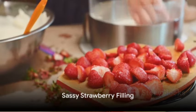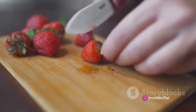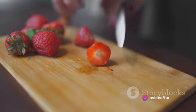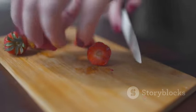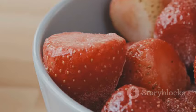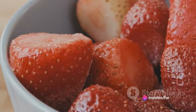Now for the sassy part. The sassy strawberry filling consists of four cups of fresh sliced strawberries, a quarter cup granulated sugar, the zest of one lemon, and a tablespoon of balsamic vinegar for a sassy kick. For those who dare, add a pinch of black pepper. Combine all these ingredients and let them macerate for at least 15 minutes.